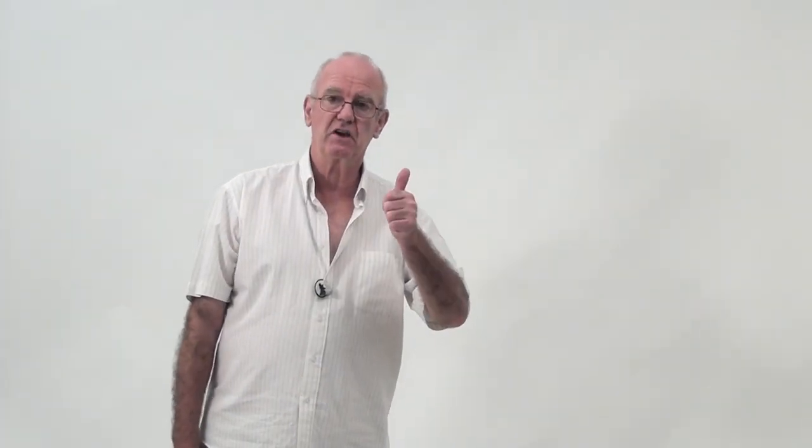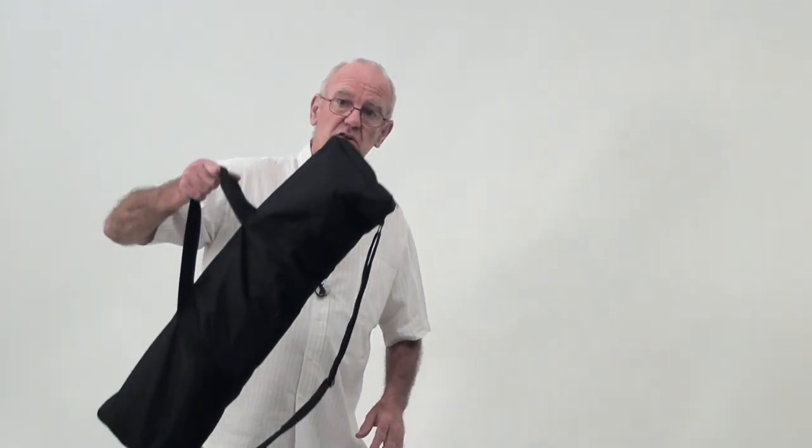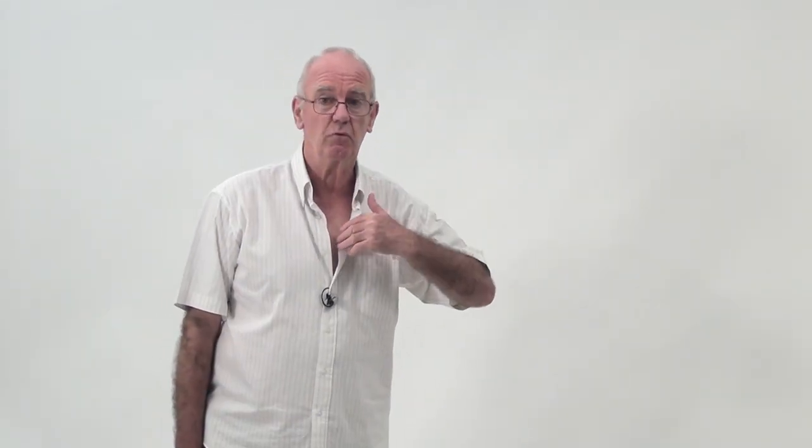To sum it up: four and a half kilos for the whole thing, without the dolly of course. Without the wheels, it all goes in the bag. It extends to one meter forty high. Do I like it? Well, I think you know I do. Bye!